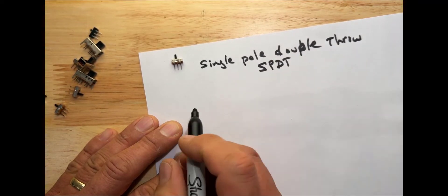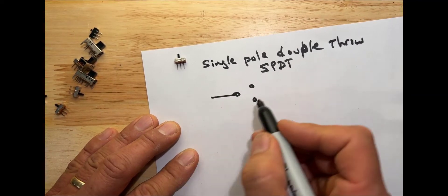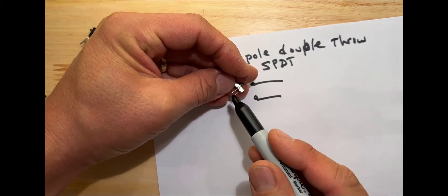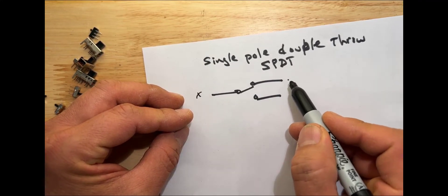The schematic that you would draw might look something like this, where here's one wire and here's two other wires, and this represents the three different pins. The switch can choose between having this side connected to either this or this.